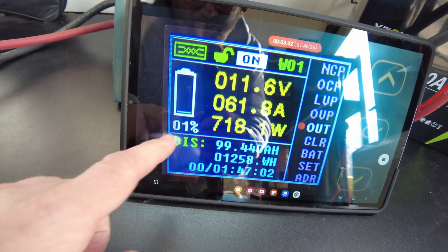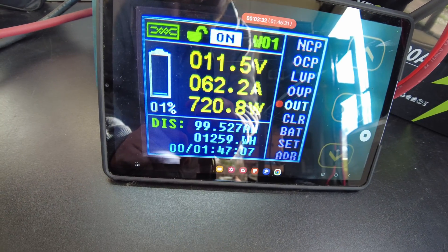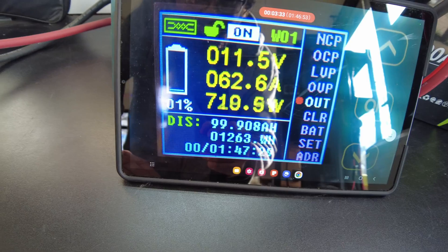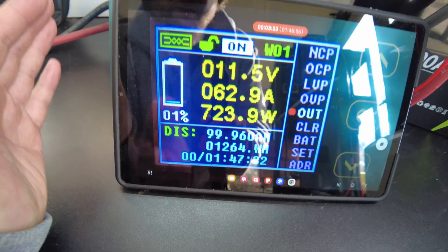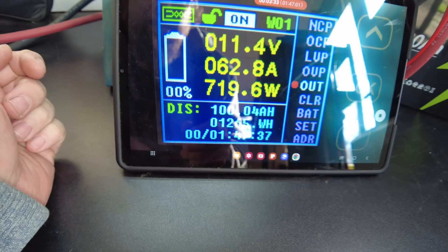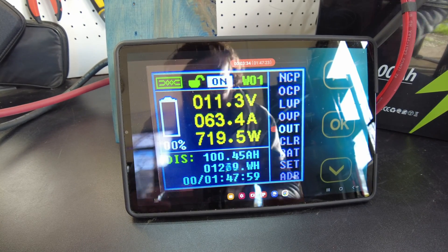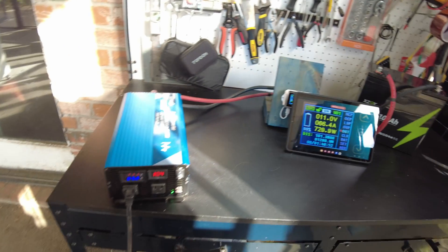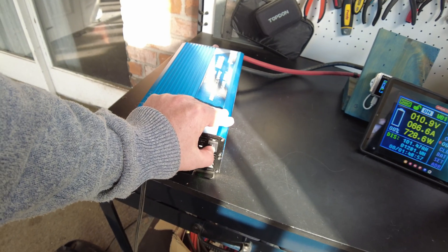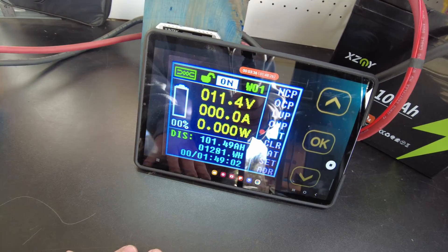We are down to one percent — we got 99.5 amp hours right now and we're still going. Looks like we're about to hit full capacity — there it is, 100 amp hours. As always, we'll let it keep going to see what we get. Our inverter is complaining, which is usually where I kill the test, so we'll turn it off. We got to 101.49 amp hours.